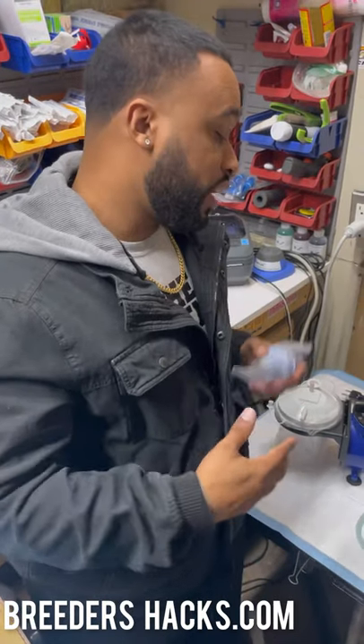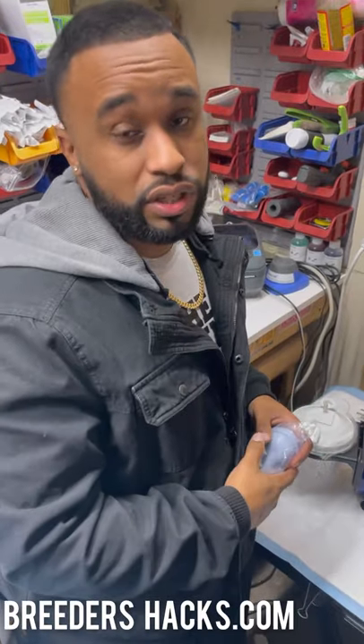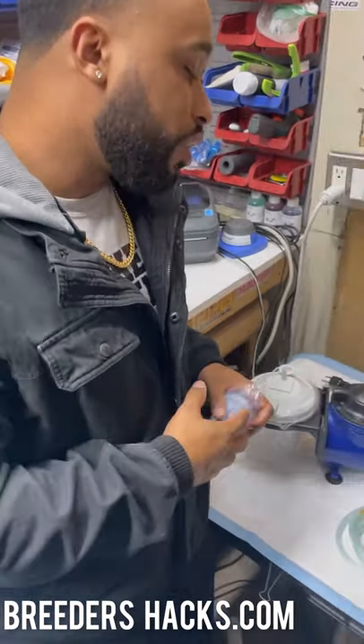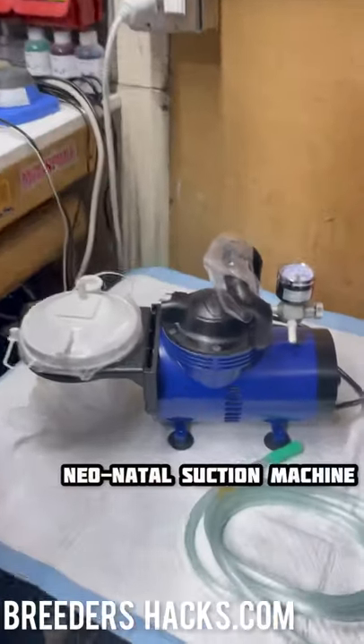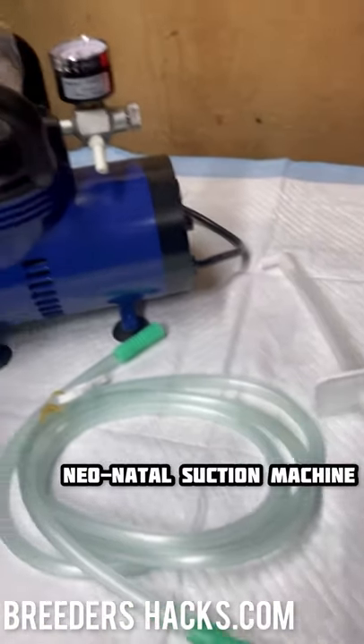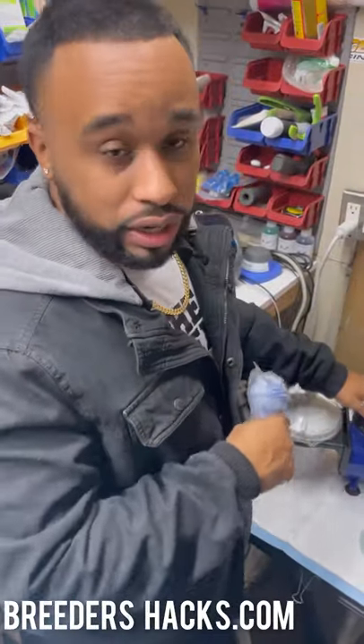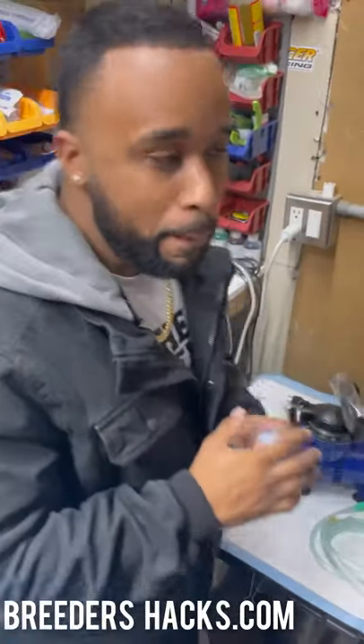Welcome to another quick episode of Breeders Hacks. Today we're going to talk about a neonatal suction machine. This is something we have on breedershacks.com and it has been a lifesaver — let me explain why.